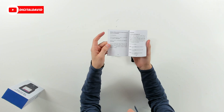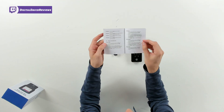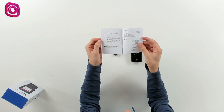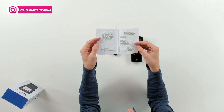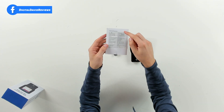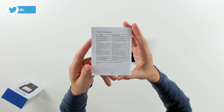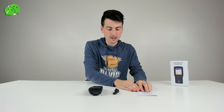They're going to walk you through conversions, how to record, and then we have some system settings. On the back we have charging instructions — charging time is four hours — and then we have some technical parameters on the back that may be of importance to you depending on what you're trying to measure.